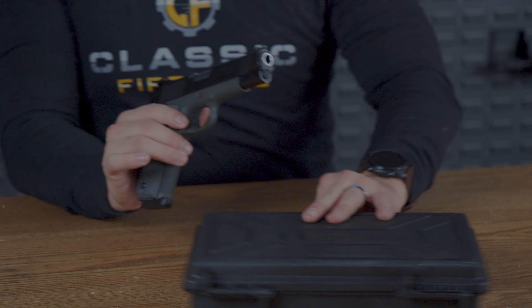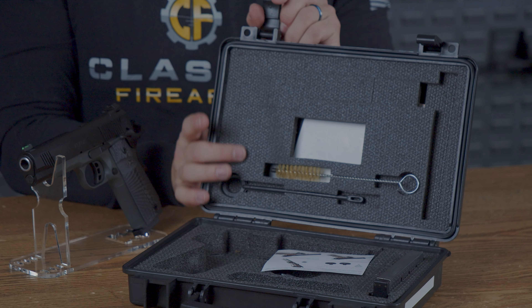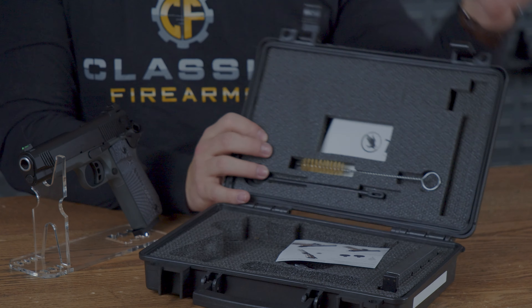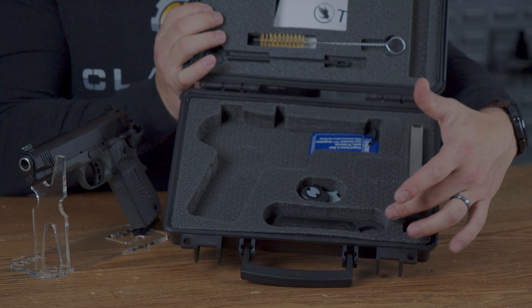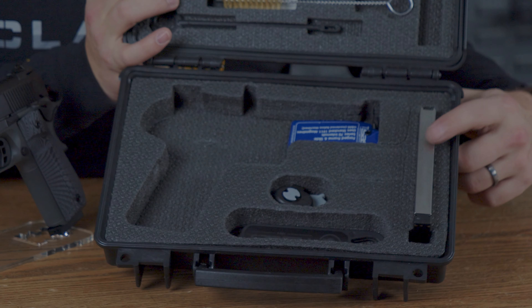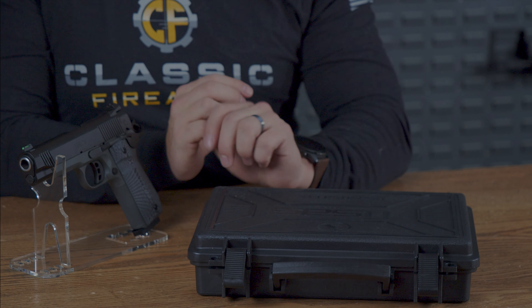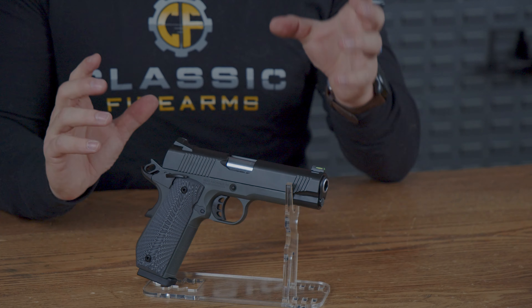T-SOS also includes a hard shell case. Up top you have a few cleaning supplies, and down below you have a 1911 tool, a trigger lock, and a spare metal mag. These mags are eight rounds apiece, and there are two total — one in the pistol and one in the box.